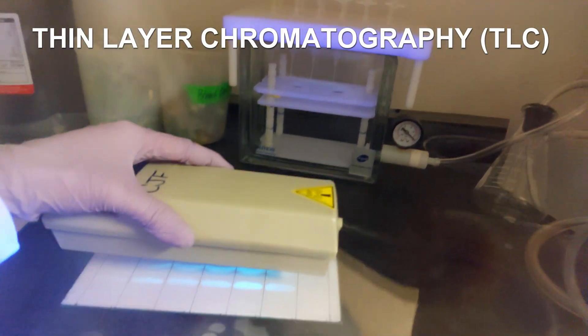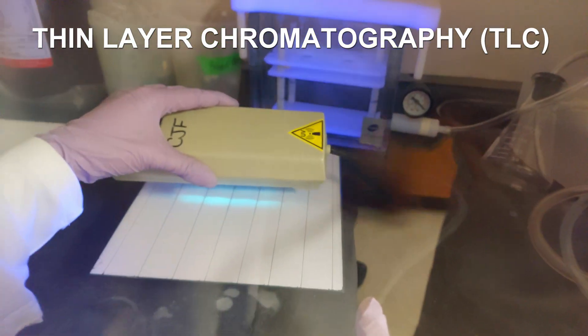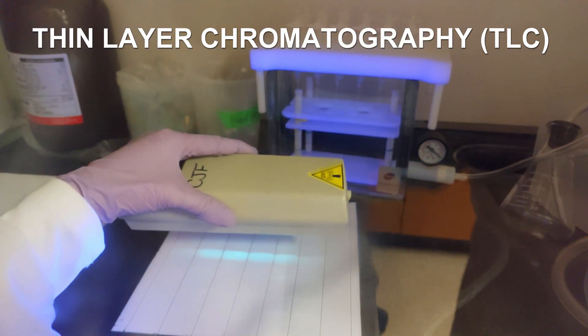The first band here is phospholipid, and if you go up a little bit, this broad band is your triglyceride.